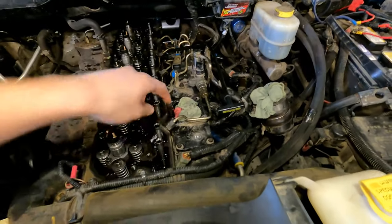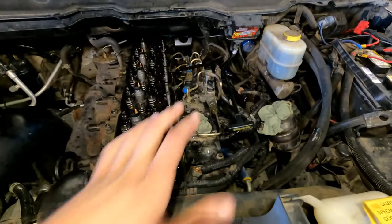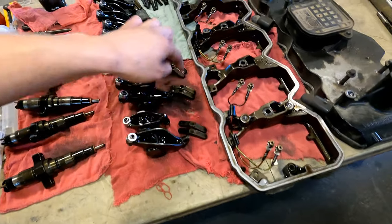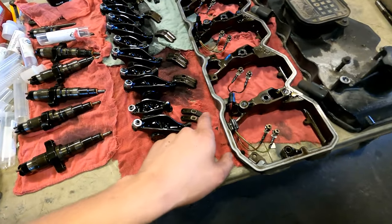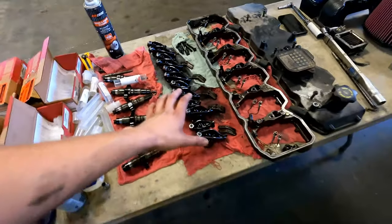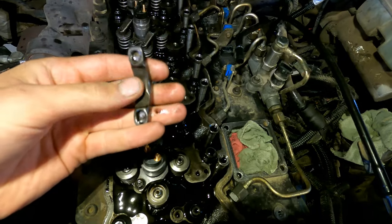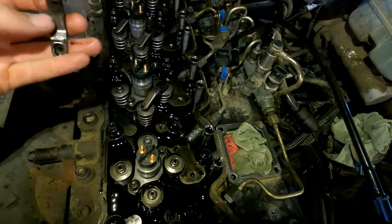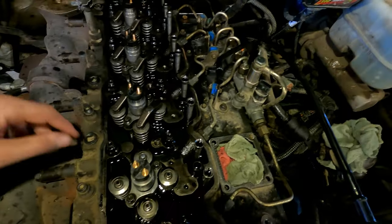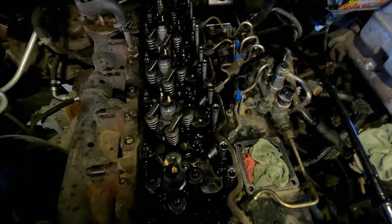Now we can put the valve bridges back on and then the rockers, making sure everything goes back in the same place it came out of. These have a little dimple on one side with a bigger slot — I put all the dimples facing out toward the exhaust side, though it may not matter too much.